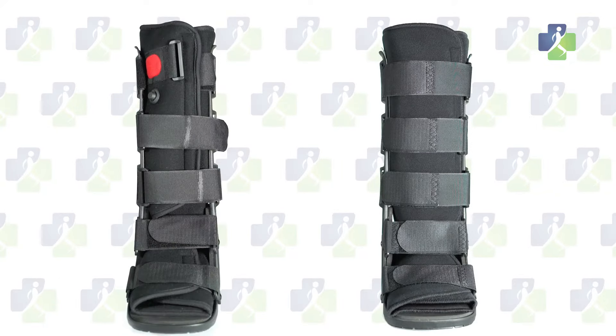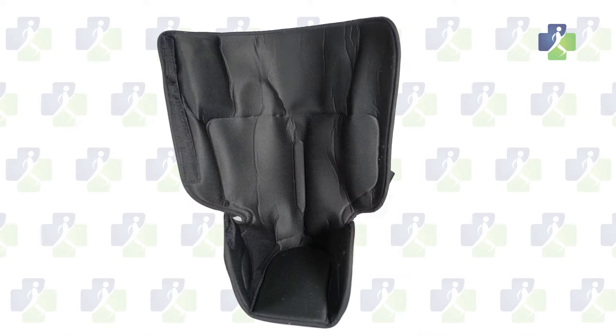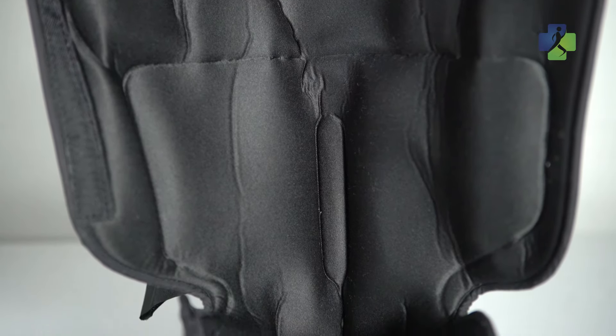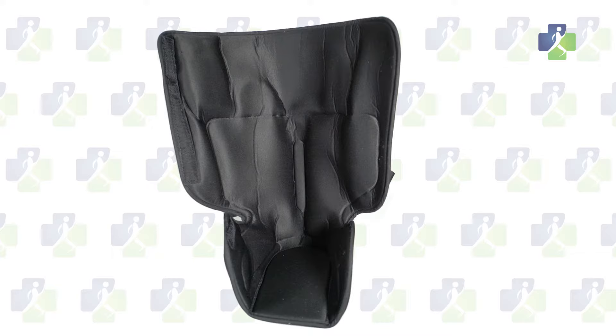The liner of the boot comes in two options: air or non-air. The air boot incorporates inflatable air bladders that provide a customized fit. As you walk, the air cells move up and down your foot and leg, creating a massage effect which aids in reducing swelling.